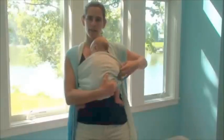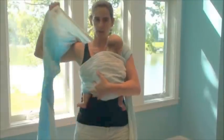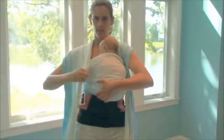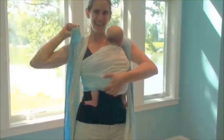The next thing I want to do is tighten up. I'm going to keep one hand on her. With the other hand, I'm going to find the top edge of my wrap. I'm going to bring this top edge — lifting my elbow out a little so it doesn't get caught in my armpit — bring the top and tighten, then go through the middle, a little bit more through the middle, and then through the bottom.